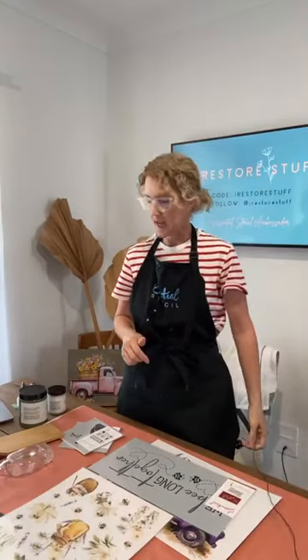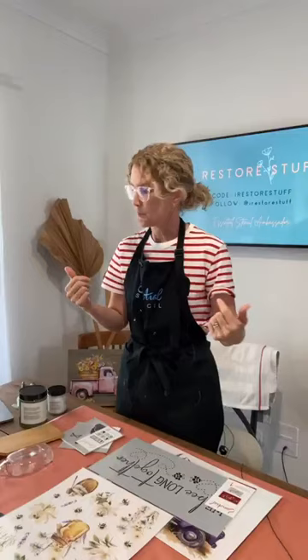Hello everyone, it's Sharon here from the blog I Restore Stuff, ready for a DIY live here on the Essential Stencils page. I'm also cross-posting live to my I Restore Stuff page. We've got a different angle today because I'm working on something that's too big for the table. If you're joining for the first time, let us know in the comments — there's a chance to win prizes at the end. If you're watching the replay, comment the word 'replay' and you could also win a prize within 24 hours.